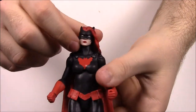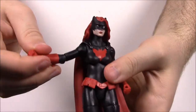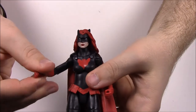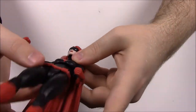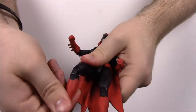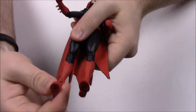Since Batwoman is a female character the articulation is a bit different. She has normal head movement — her head is quite loose. She has butterfly shoulder joints, an elbow that can twist around, wrist spin, and some waist movement that's like old G.I. Joe toys but a bit loose. She has hip joints, upper thigh twist, double knee joints that bend pretty easily, and a foot that moves up and down. Not much side to side movement at all.